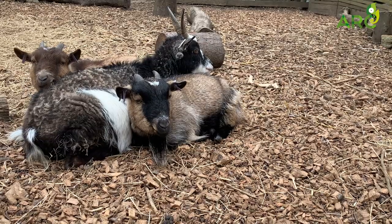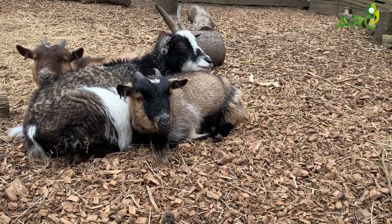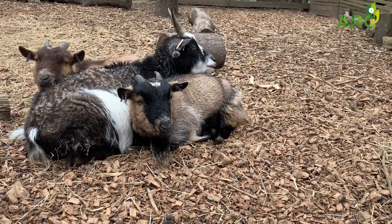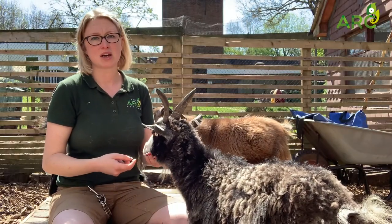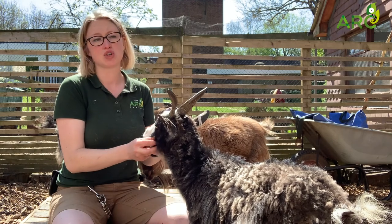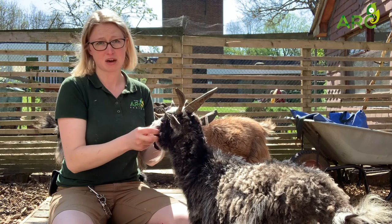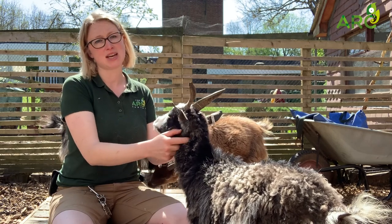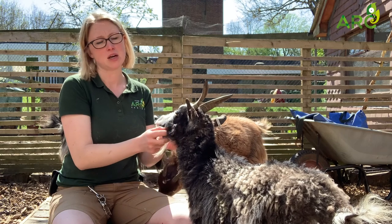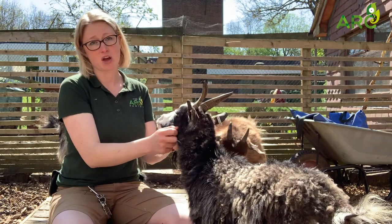As we discussed yesterday, they are ruminants — they have got four stomachs, and this helps them to eat much harsher forms of vegetation that other animals won't be able to eat. In their diet they eat a lot of grass, a lot of shrubs, anything that they can possibly find. They even eat brambles and such in the UK when they're out grazing, so they can digest very difficult plant matter that some animals might not be able to digest, which also helps them to survive in Africa where they come from.